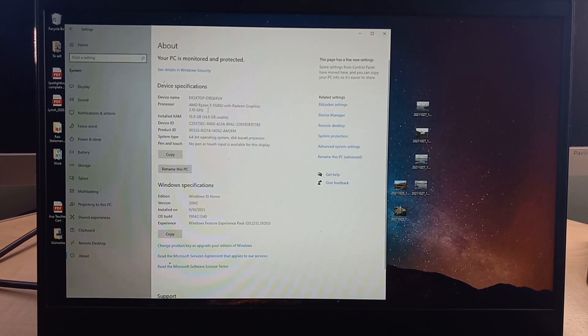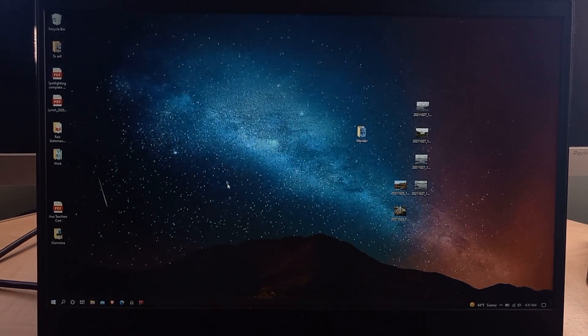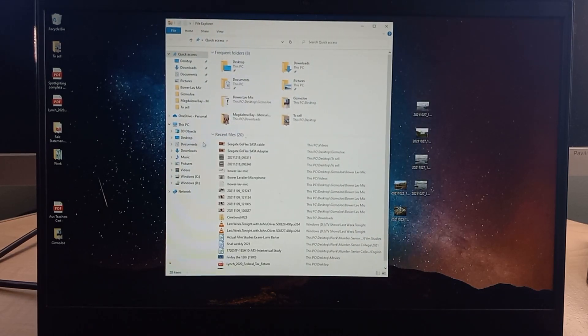In the About section of Windows Settings, you can see it's recognizing that I have an AMD Ryzen 5 5500U with Radeon graphics, and we now have 16 gigabytes of RAM. It says 4.8 of that is usable — that's pretty typical. It is recognizing that RAM module and we're good to go.